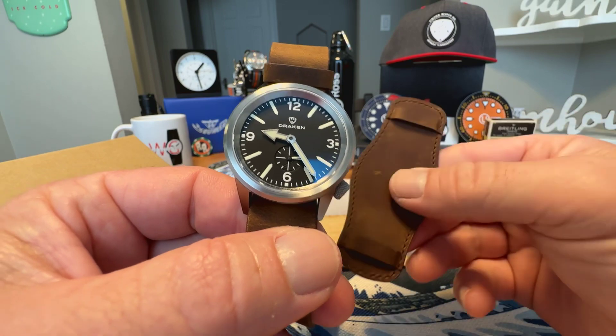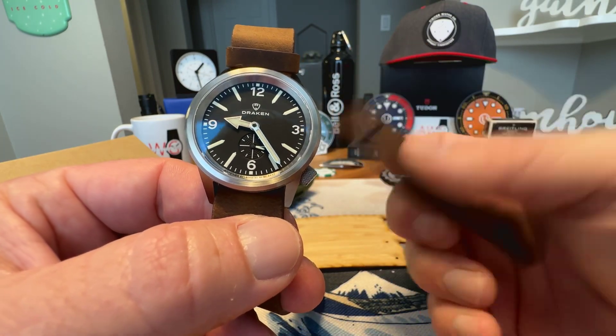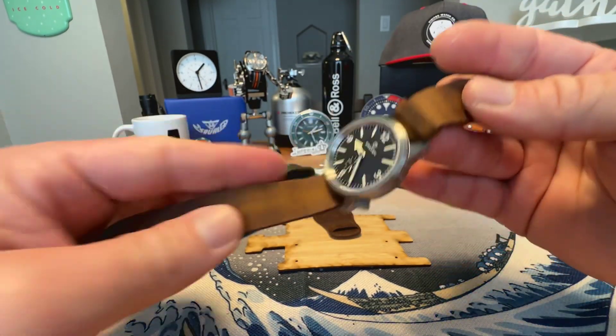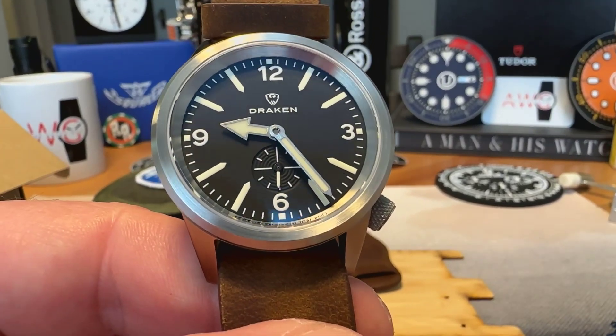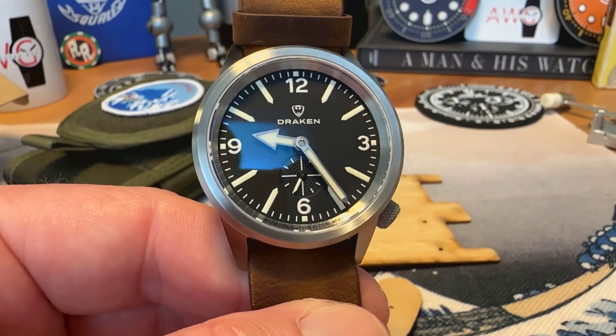I'm going to take off this little bamboo piece here. This does come with a bun-style strap if you wanted to wear it on that bun piece, but you can also wear this leather strap — it's kind of like a leather NATO — and that's how I've got it configured right now. This is a field-style watch, Drakken's modern take on a dirty dozen style field watch.